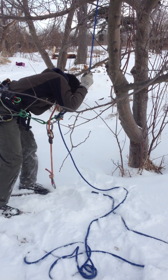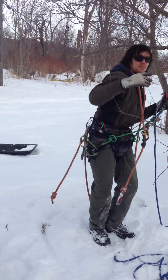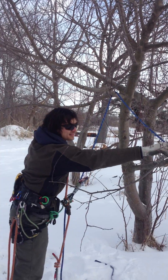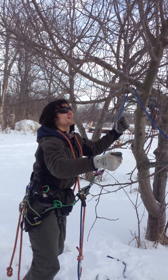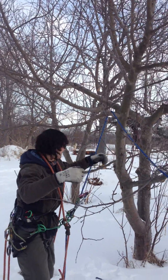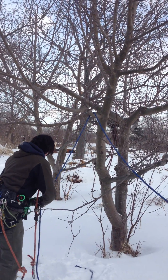I ran into it a couple times where it just wasn't possible, and I had to leave my prusik up there. And then that was a big pain when pulling the rope, trying to get it out — hoping it didn't get stuck in the tree.